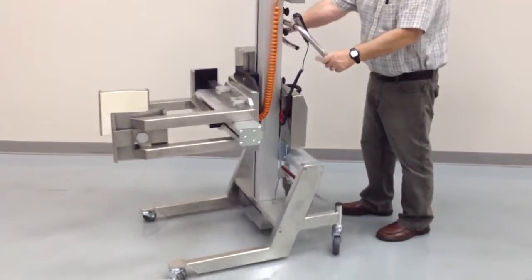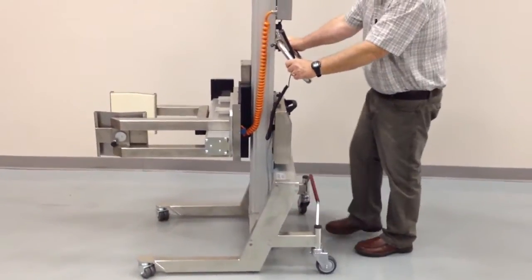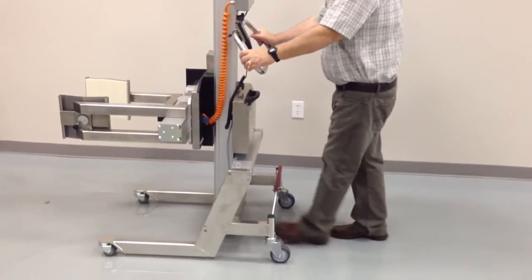It has a brake rod, and now the wheels are freewheeling. Bring it all the way back — rear casters lock into position.